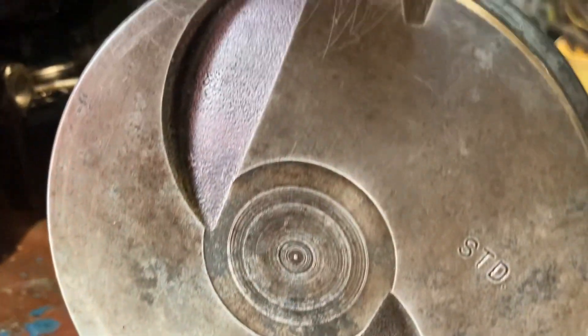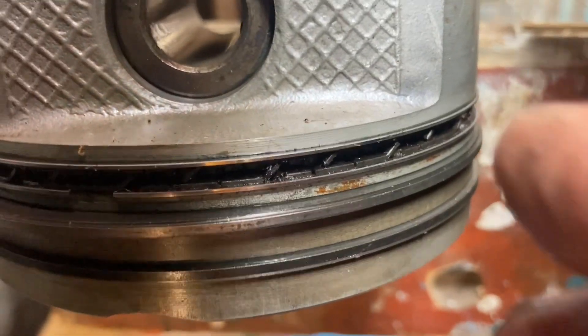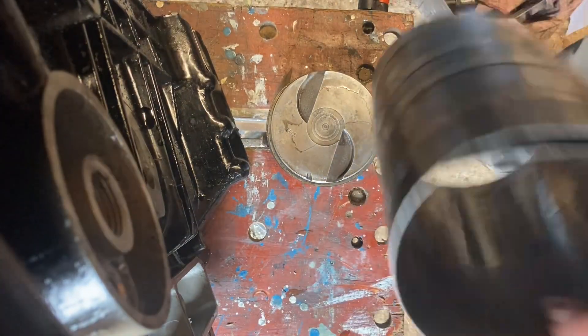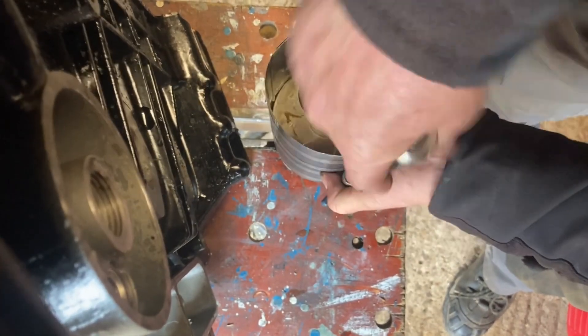This piston has got three rings on it — two compression rings. It's got marks in the top: that notch denotes the front of the engine, STD means it's a standard size piston, and the two indents are where the valves run when they're on the overlap between strokes. On top of the ring you've got two dimples that mark the top of the top ring. The second ring has a slight step on it. The third ring is the oil control ring, made up of two wipers and a spring-loaded drain ring in the middle. You get a ring compressor, clamp it down, and that squeezes all the rings into the ring grooves on the piston to allow you to slide it into the bore.